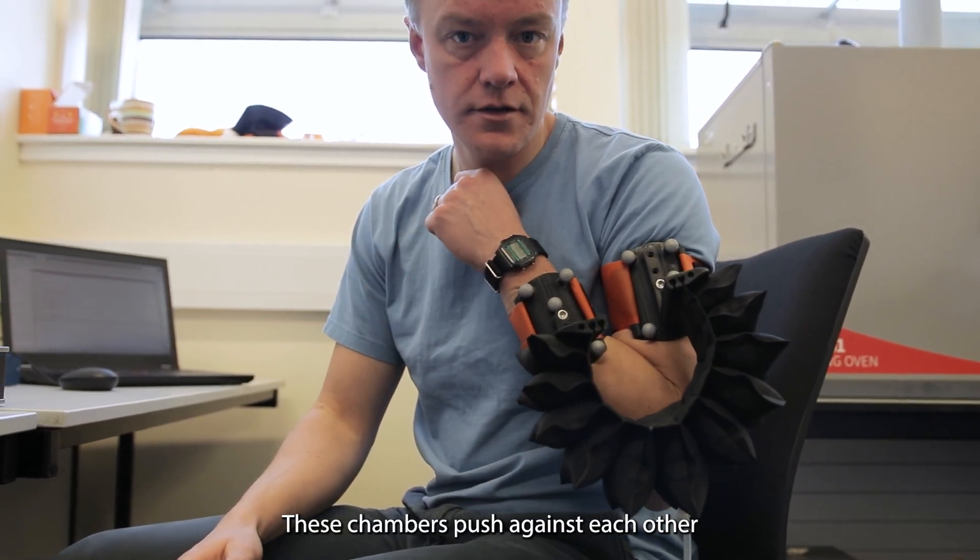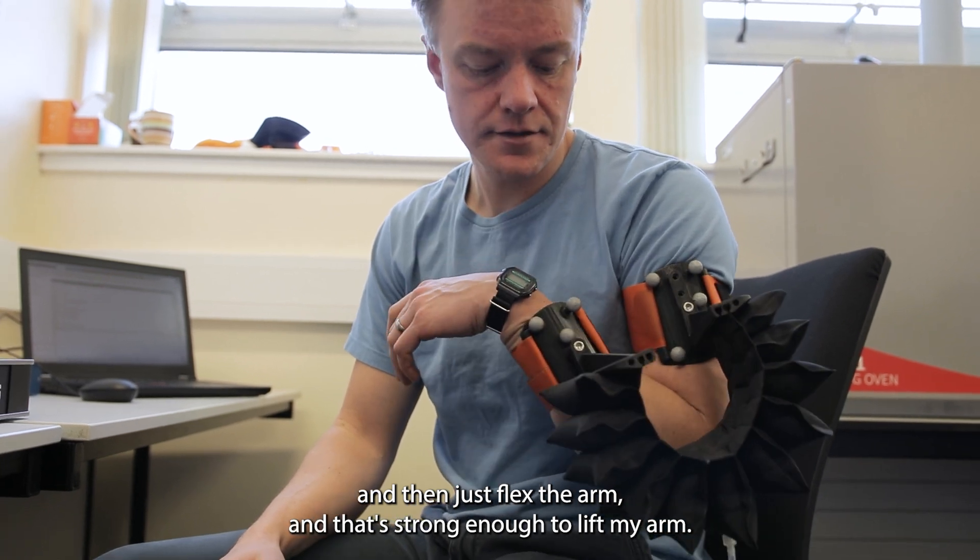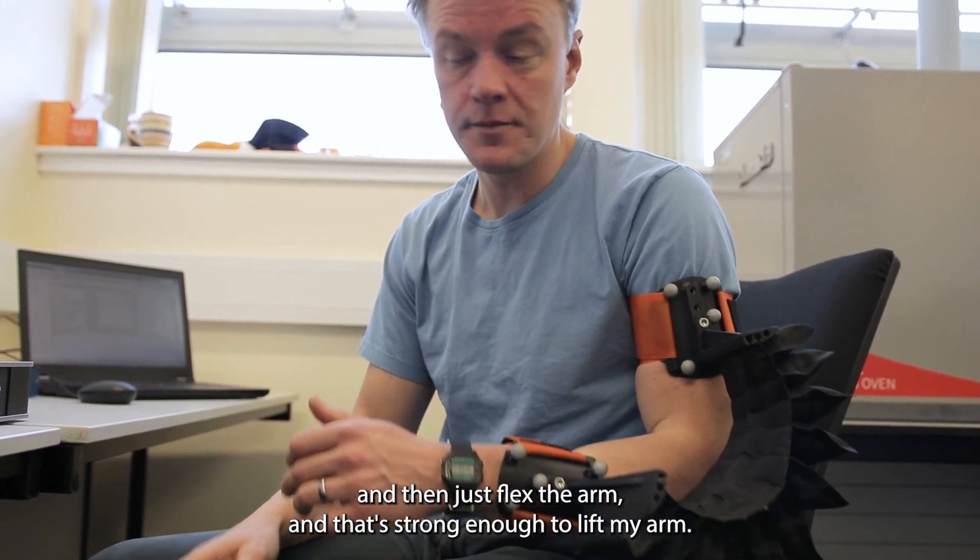These chambers push against each other and then just flex the arm, and that's strong enough to lift my arm.